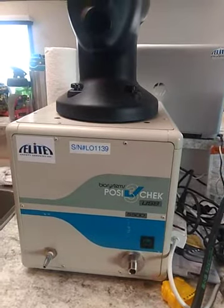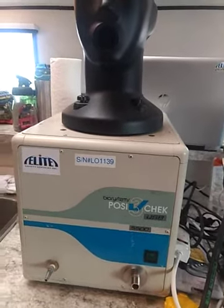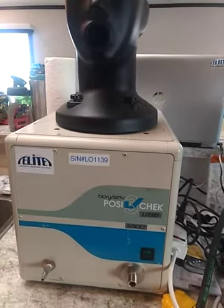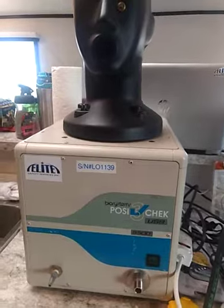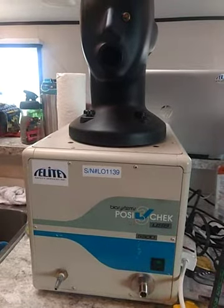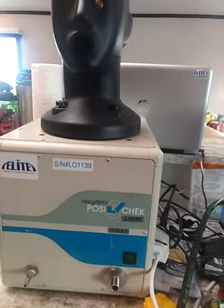These posi checks need to be calibrated once a year. It is another cash grab, and it is the same company that makes Scott that creates these systems and does the testing for you — Honeywell. They pretty much own everything in the industry.